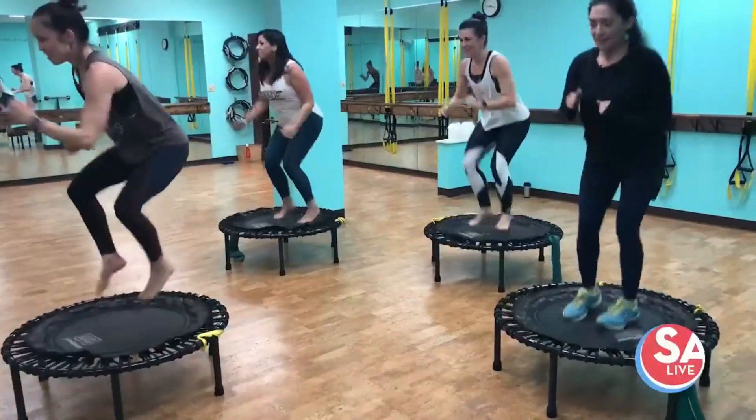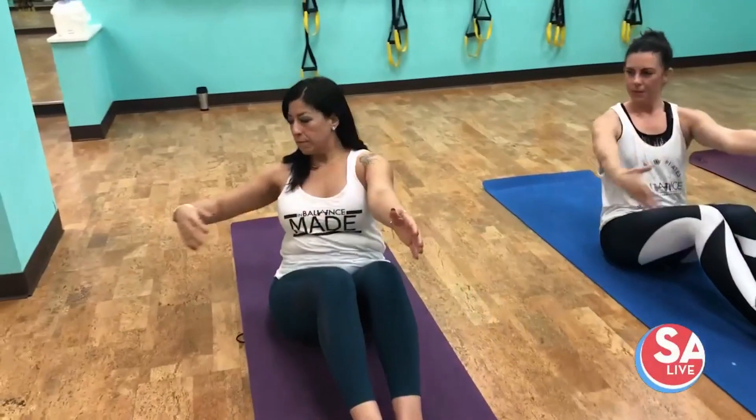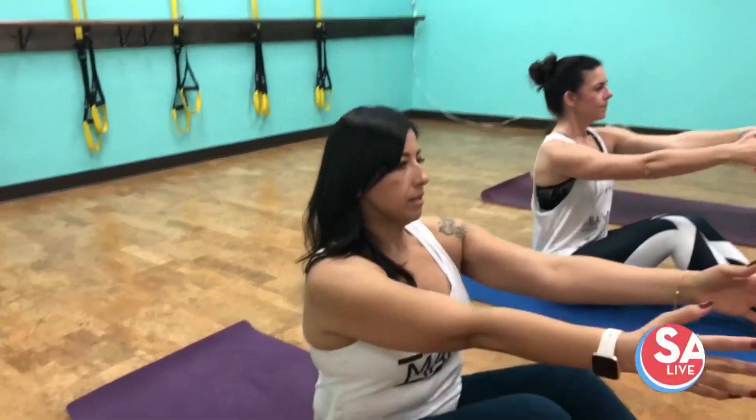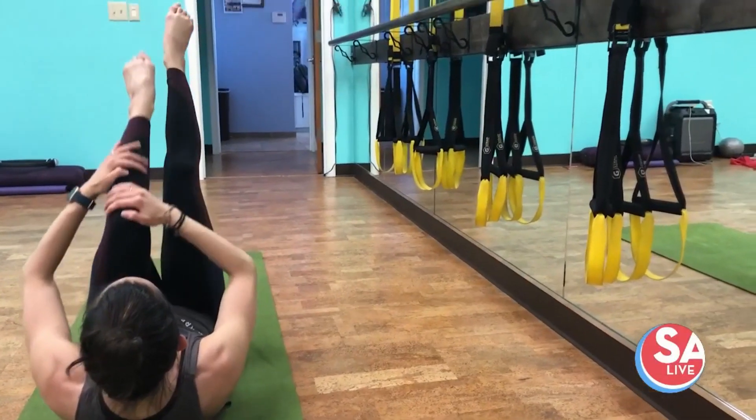This is a smaller gym setting and everyone here seems to be very supportive. So if it's your first class, don't worry about it — nobody's worried about what you're doing, everybody's just trying to get through the class. We're going to know you, we're going to know your names, we're going to know when you're not here — which is good at the gym. We're going to keep you accountable.